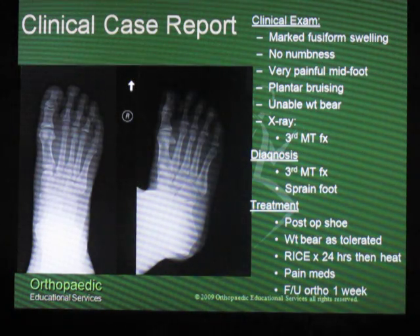So let's look at a clinical case. This was a patient that I took care of a few weeks ago. They came into our office after having a fall and being seen at one of the local emergency rooms. Their clinical examination showed that they had some swelling in their foot, it was painful for them to weight bear, and they had bruising on the plantar aspect of their foot.